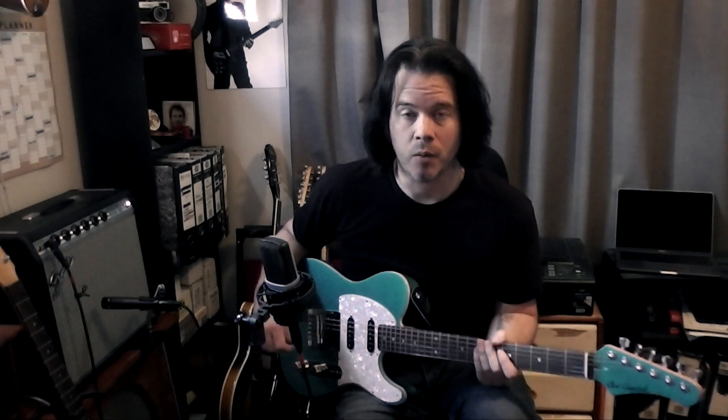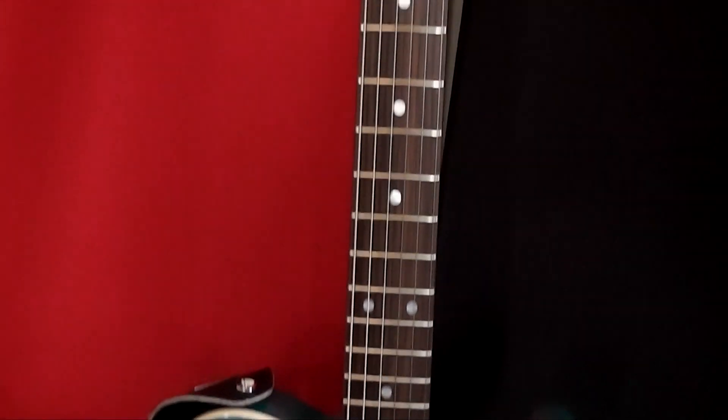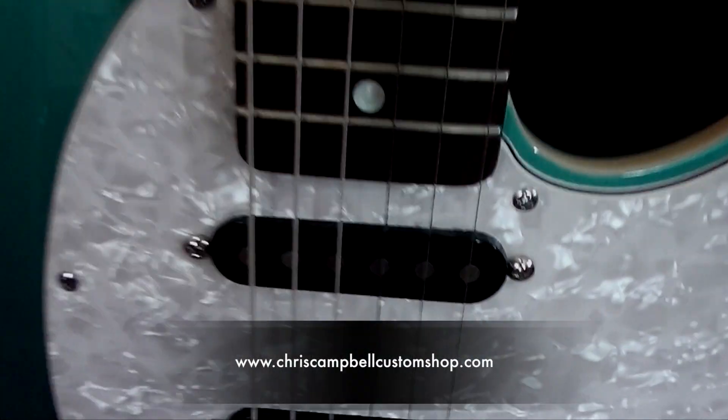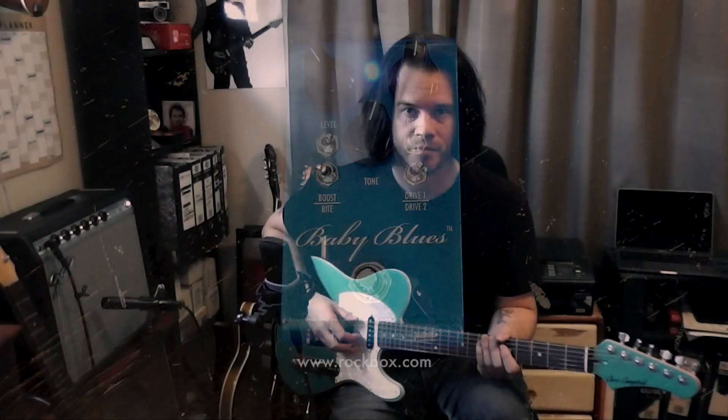Hey there, I'm Danny McCrum and today I want to show you two pieces of equipment that have become essential parts of my touring rig. The first is this beautiful guitar made by Chris Campbell and his line of Chris Campbell Boutique Guitars — check out the website, it's right here. And the other is the Baby Blues Overdrive pedal made by Rockbox. Their website is also here right now.